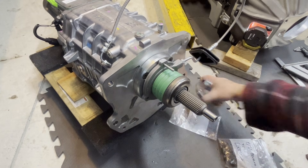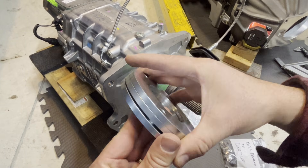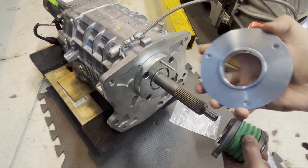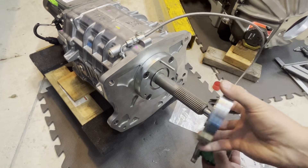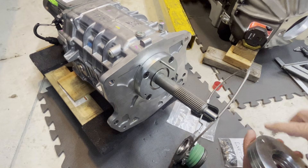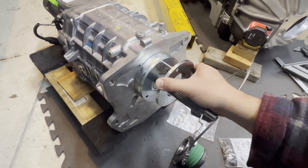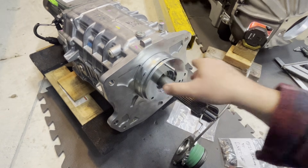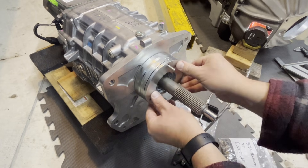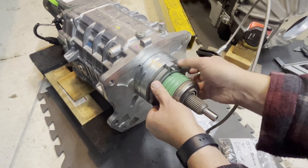So let's not just trust our calculations — let's go ahead and measure it. I have two shims, three shims — here's all three. Make sure this goes in so it rides correctly. There's one shim, two shims, three shims, and the slave cylinder.